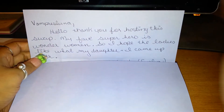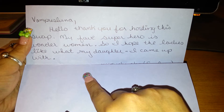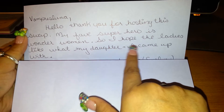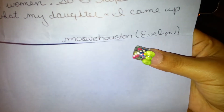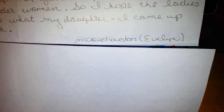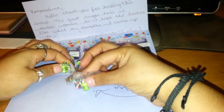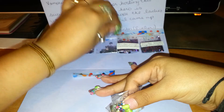The next reveal I have is from Moeve Houston. And guys, if you're not subscribed to any of these ladies, please check them out — they are super nice and they make beautiful mixes. Her card says: 'Vampires Lula, thank you for hosting this swap. My favorite superhero is Wonder Woman, so I hope the ladies like what my daughter and I came up with.' That's her YouTube name — if you're not subscribed, go check her out. She's a sweetheart. All the mixes are the same, and the nail art is the same for everyone — silver discs.